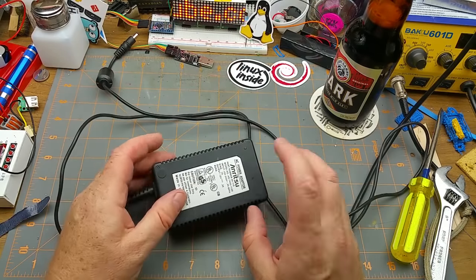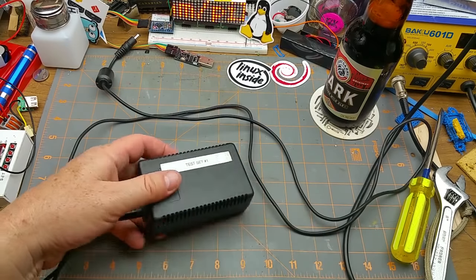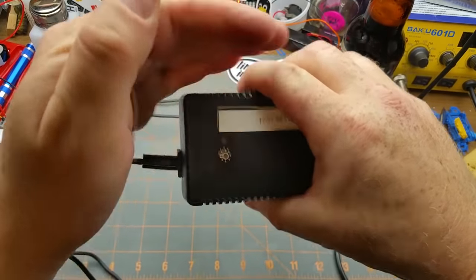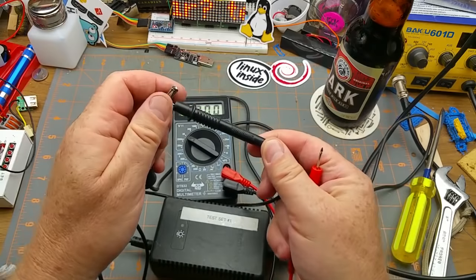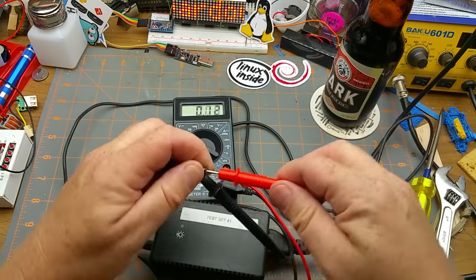Now for the main event: this power supply. There is an LED that's supposed to light up on that side of it — as you can see, it doesn't. And more importantly, there ain't no 12 volts.